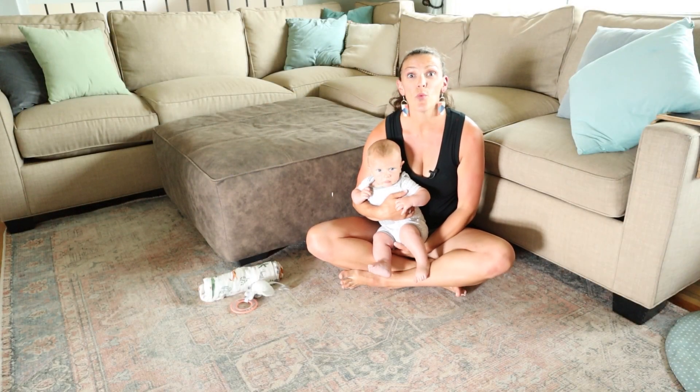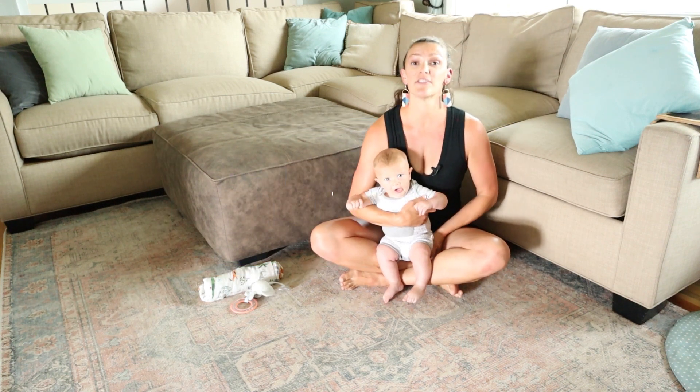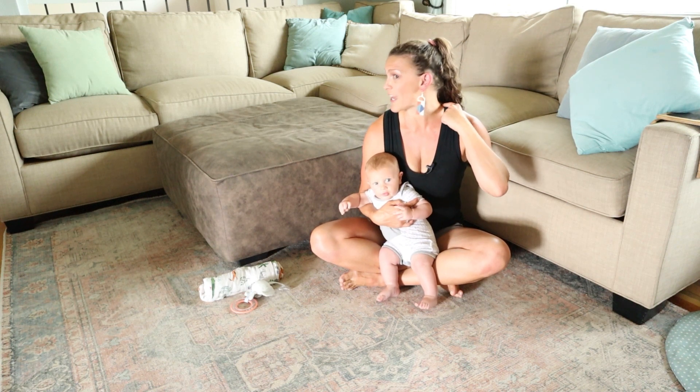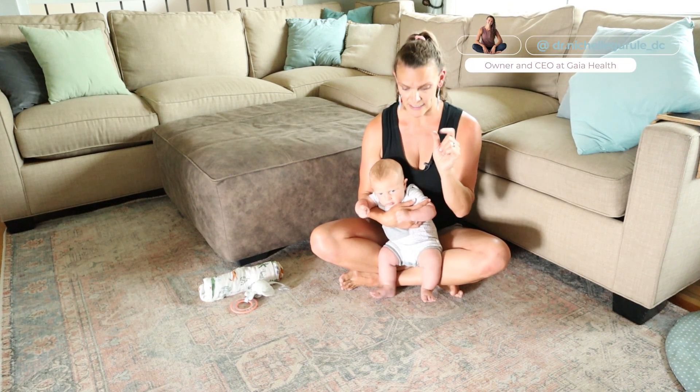Let's talk about tummy time with a shoulder tuck. Tummy time is classically thought about just as neck strength — working on that baby lifting up their head, strengthening their neck, specifically the extensors down the back of their neck and into their back. But we also want to be working on their shoulder strength in between their shoulder blades.